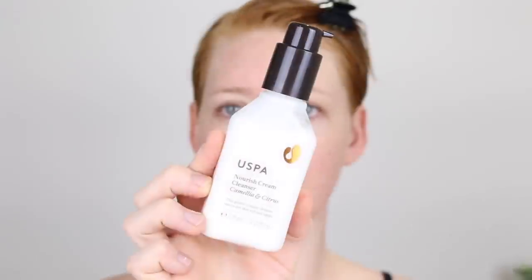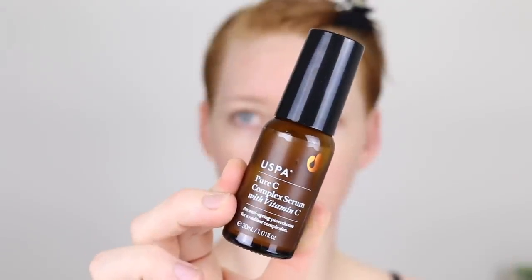To start off, I have washed my face, applied my serum and moisturizer. For my morning routine I'm using the YouSpa Nourish Cream Cleanser that contains camilla and citrus — it's really gentle so great for refreshing my face in the morning. My serum is also by YouSpa; it is the complex serum with vitamin C. This makes my skin feel so soft and smooth, I think it is a really great serum to have in my routine.